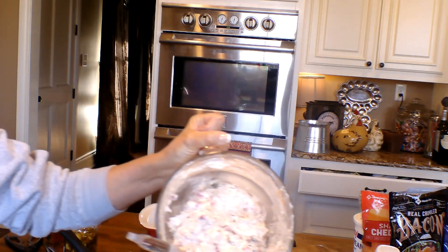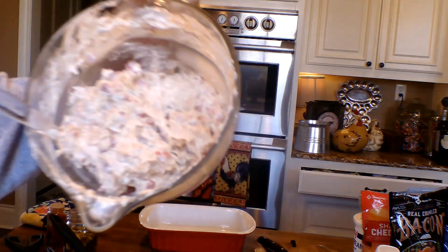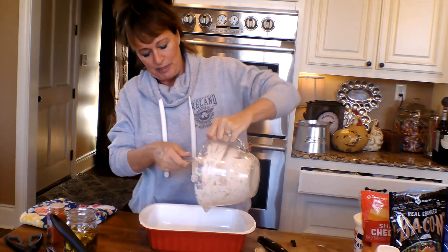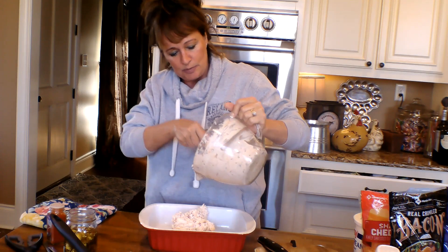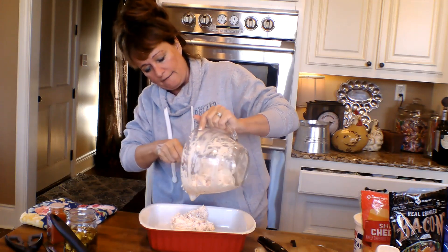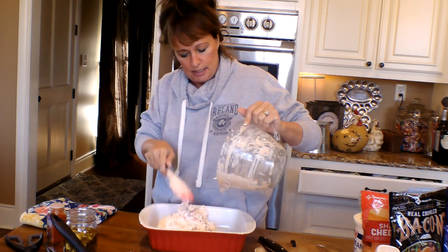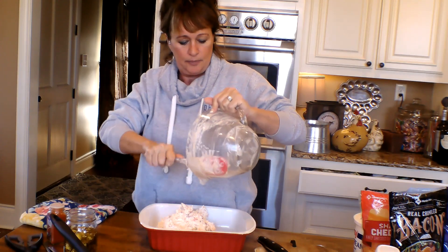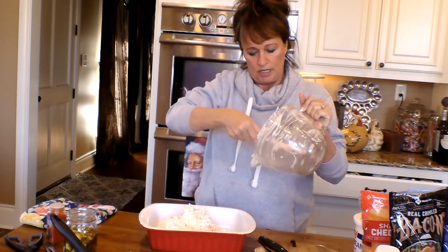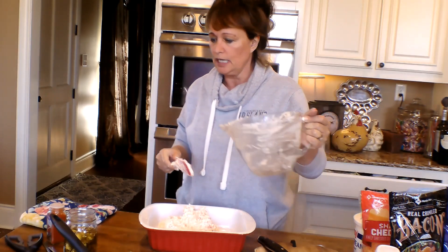There we go. I wonder if y'all can see that good. Y'all know I gotta come show you — you see how it's got the red and green? It looks good, doesn't it? Red and green speckles all in it from the jalapenos and the pimentos. Doesn't that look quite festive and Christmassy? We gotta get that spatula in here — no waste. Why in the world would we want to waste some of that dip? I have no idea.